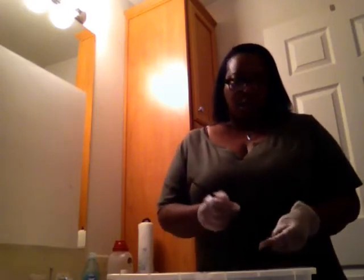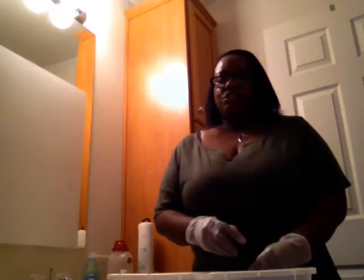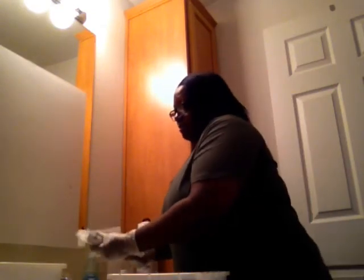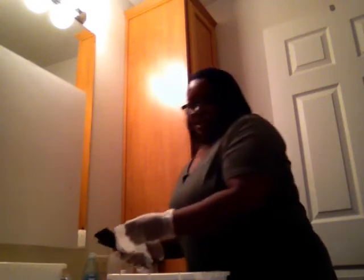Once you have cleaned all of your implements to your satisfaction, take the bowl over to the sink and rinse your brush. Take your combs out and set the basin to the side. Rinse your implements, then turn the water off. With a clean paper towel, dry them and lay them down as you get ready for your disinfection solution.